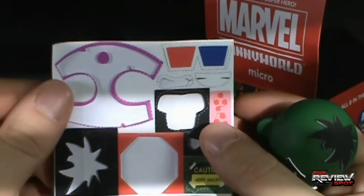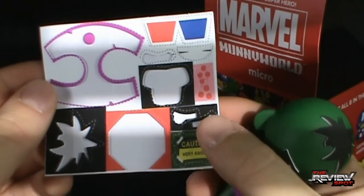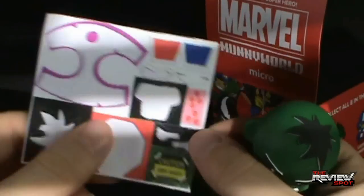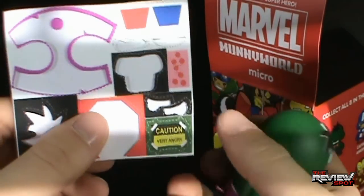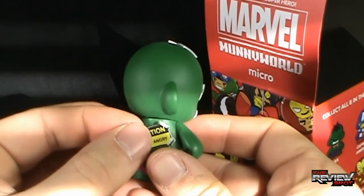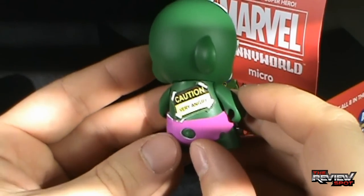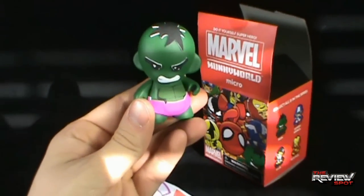What else do we got here? Well we got 3D glasses - I'm not going to use those. Bow tie - not going to use that either. And 'Caution: Hulk Very Angry.' Where would that go? Could I just put it on his back? Somebody could just stick this on his back like a kick-me sign. Alright, I'm going with that idea. And just like that, you've made yourself your do-it-yourself superhero.